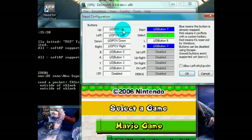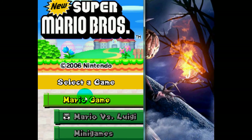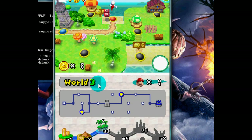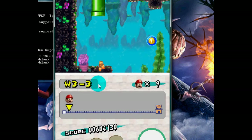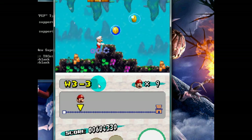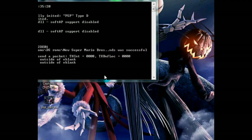Y, X, Start, Select, L and R. My PSP — working game. I'm not making the game look slower, but it's actually pretty smooth. But yeah, there it is. Alright, cheers to it folks.